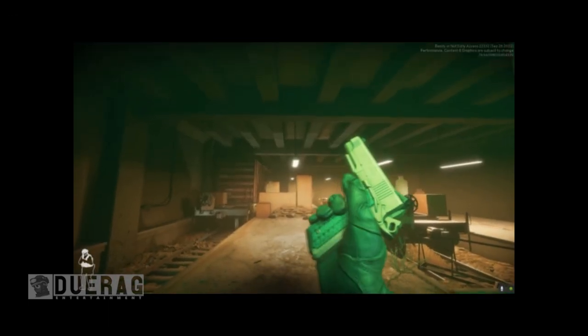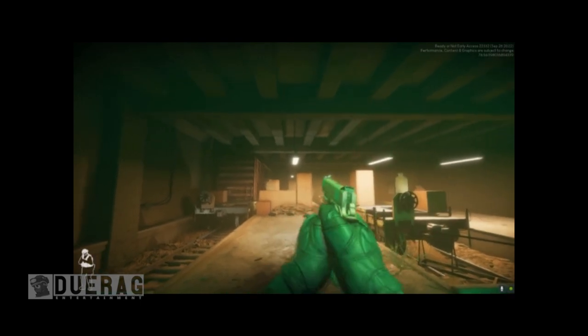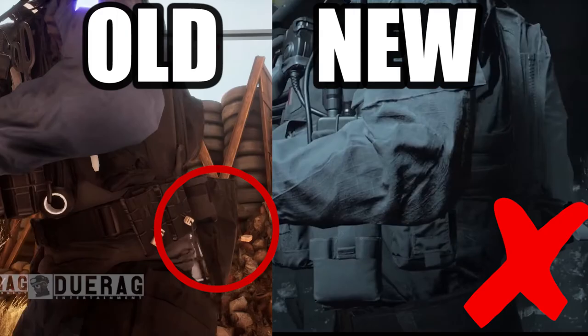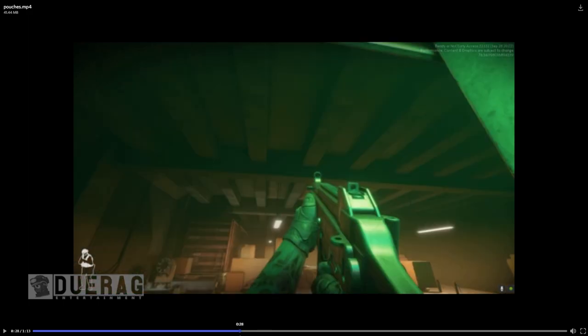It's very faint but you can definitely hear like the sound of somebody pulling out a mag from one of the pouches. I think that's what it's supposed to be, and not the mag dump pouch, but I could be wrong. I actually just realized that the newer models don't have mag dump pouches. I didn't notice a difference with the UMP — I'm gonna do a quick comparison real quick.